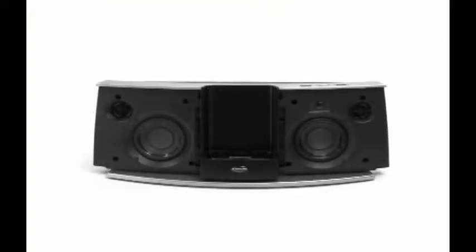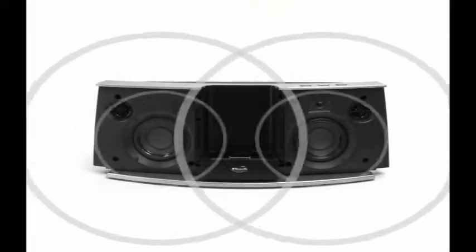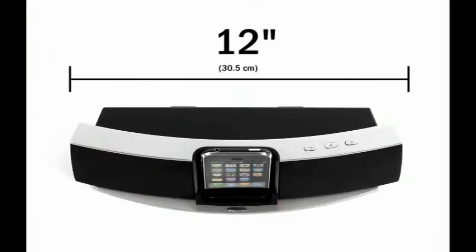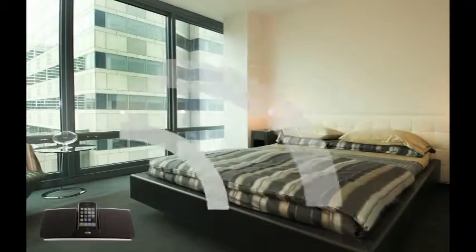But under that hot physique lies new bi-amplified drivers to pump out even more stereo sound. At just under 5 inches tall and 12 inches wide, you'll be amazed what this little guy can do for your tunes.